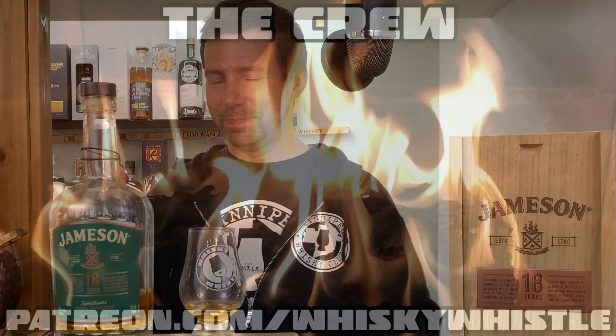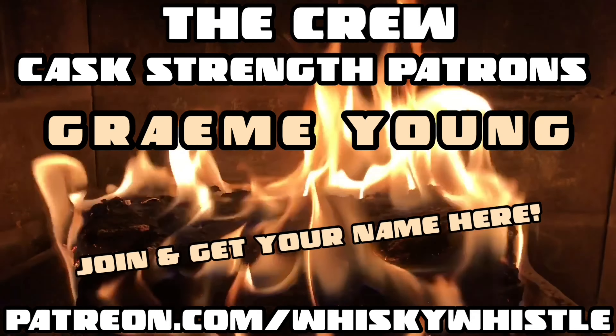Thanks for watching — my name is Mark. Don't forget to subscribe. Check me out on Instagram, Twitter, and Facebook at Whiskey Whistle. I'd love to hear from you — leave your comments below and we'll see you very soon. Bye now.